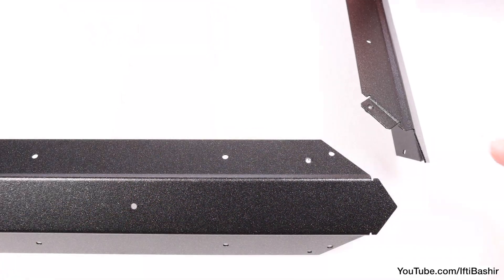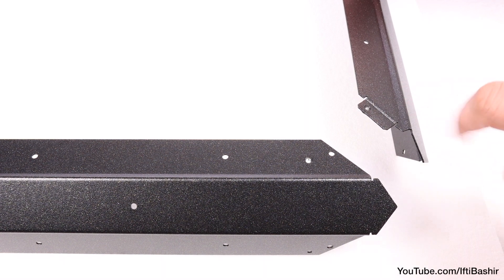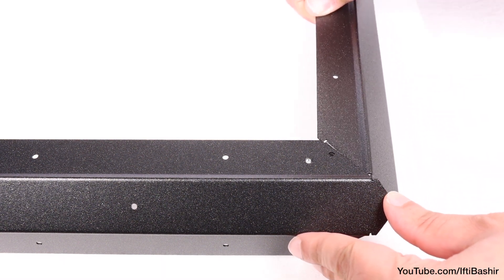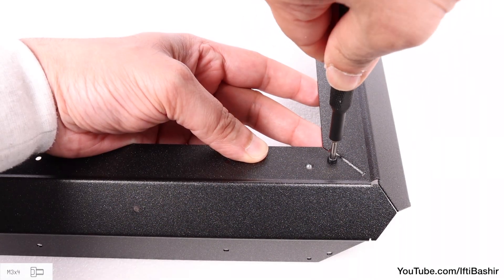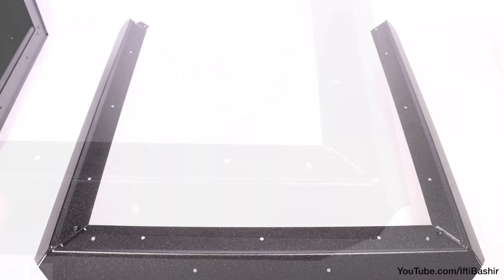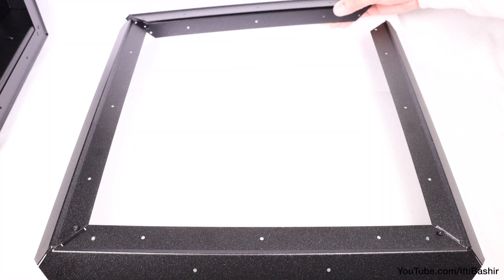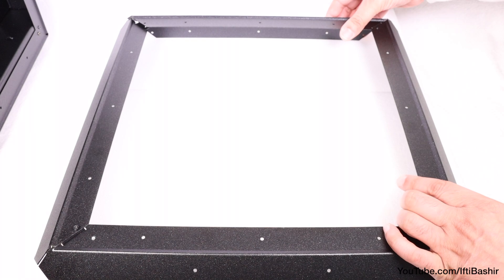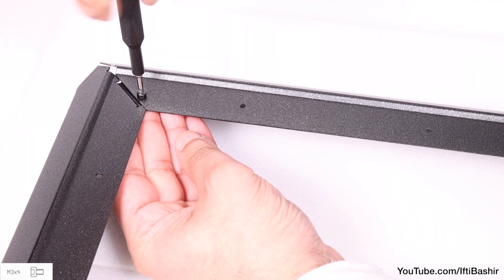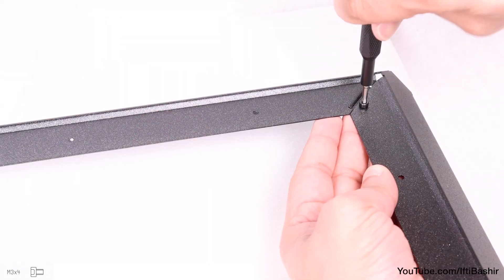Add the next profile to the opposite right side, with the flange facing downwards and sliding in underneath the bottom profile, securing with another M3x4 screw. Then the final profile goes across the top, again ensuring the flanges sit beneath the next piece, secured at either end with M3x4 screws.